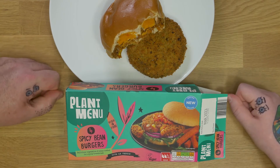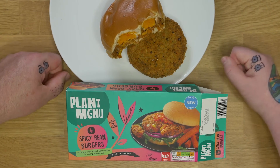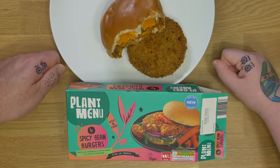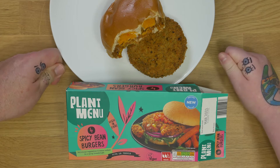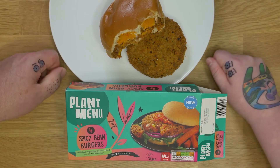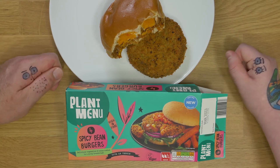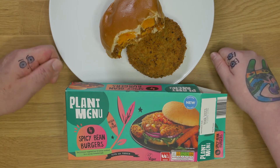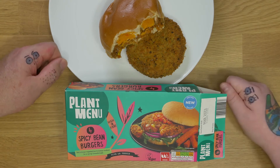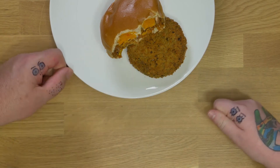We filmed so many episodes today. Anyway, this is the spicy bean burger — let's get rid of the box.